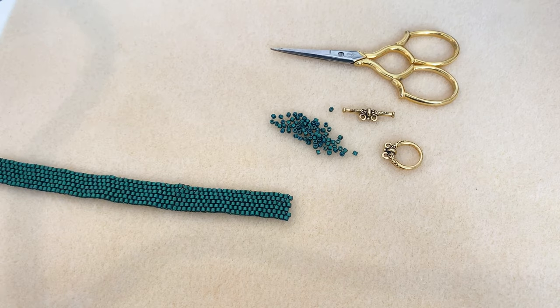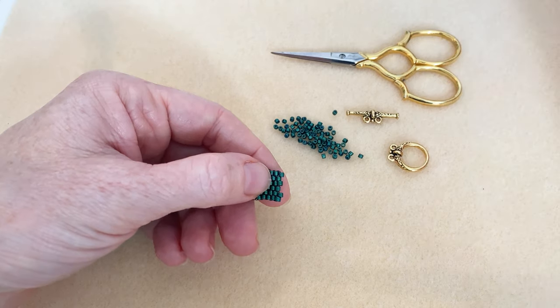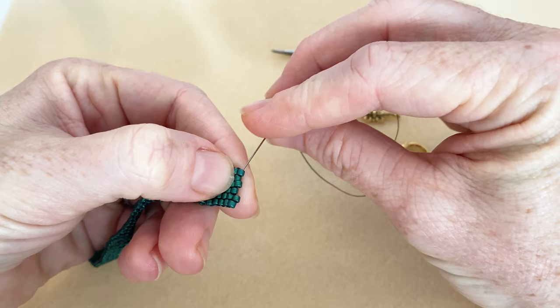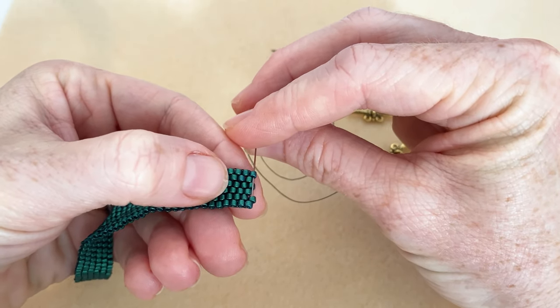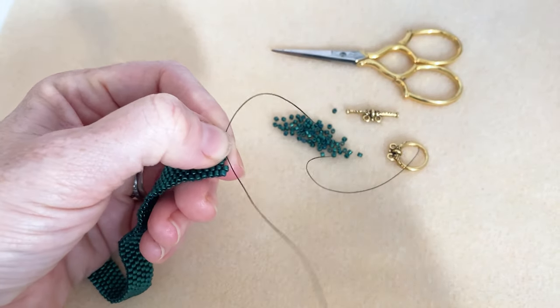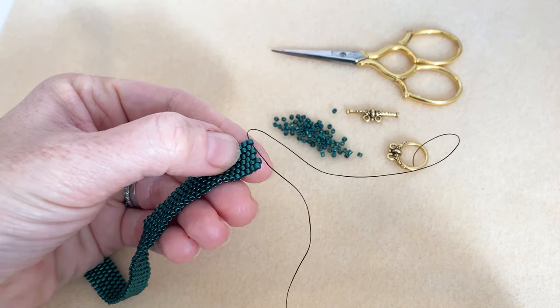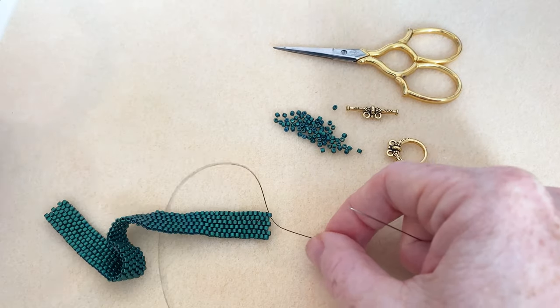I do not have a knot tied because I want to be able to pull it out if I don't like how it's going. I'm going to go in from the outside into the interior on that last bead. I'm going to start on the end bead and keep a tail of about six to seven inches so I can re-thread my needle onto it and tie it off in the end. I'll do this laying flat so it's easier to see.